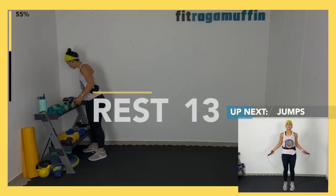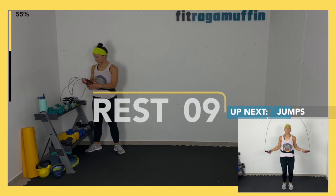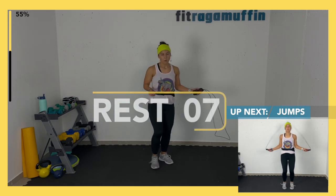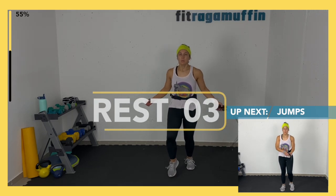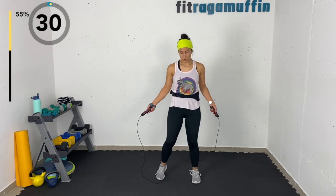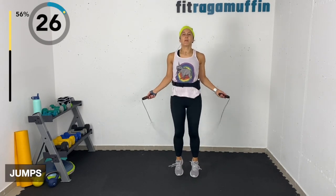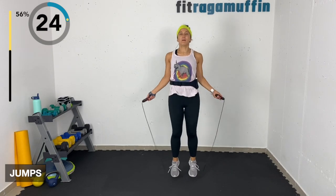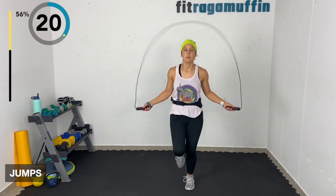Jumps — freestyle! You can jump, you can jiggle-wiggle, you can walk it. Whatever feels good. Maybe you're here, maybe you're with the rope, just walking — walk, we walk, we walk.